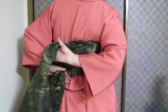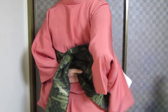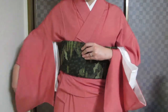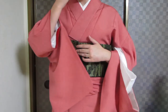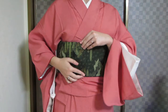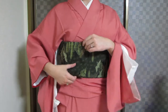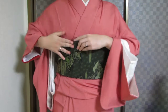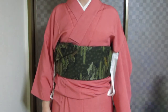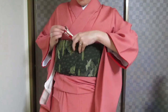Twist, bringing the tesaki under the taresaki. Bring it around to the front — and again, the seam is still the top edge. To secure the tesaki, there are two ways to do it. The first way is to fold it up and tuck it in. The second way is to use a clip.